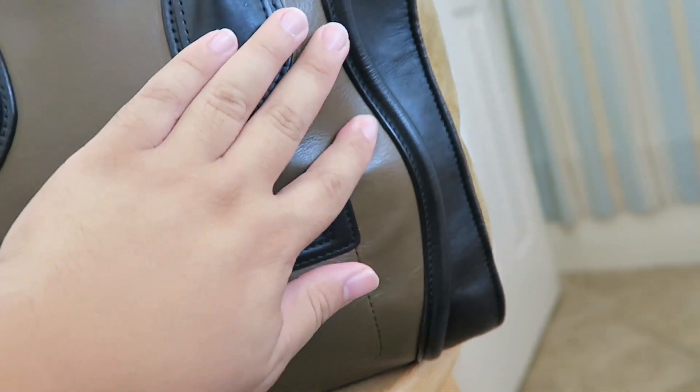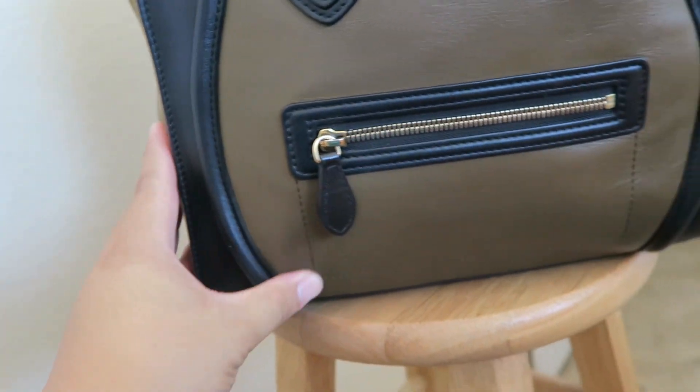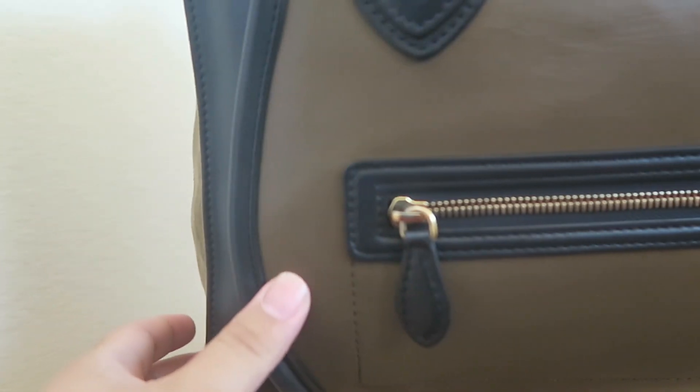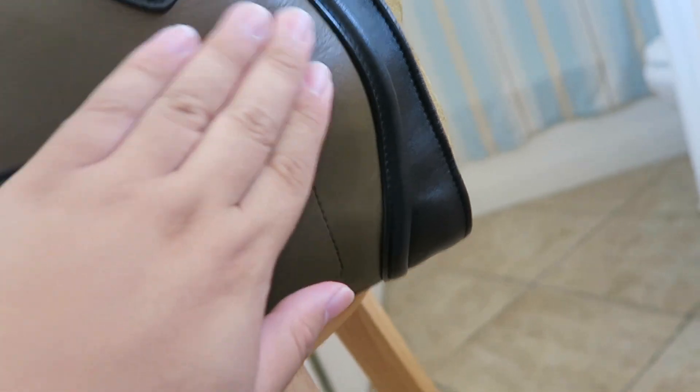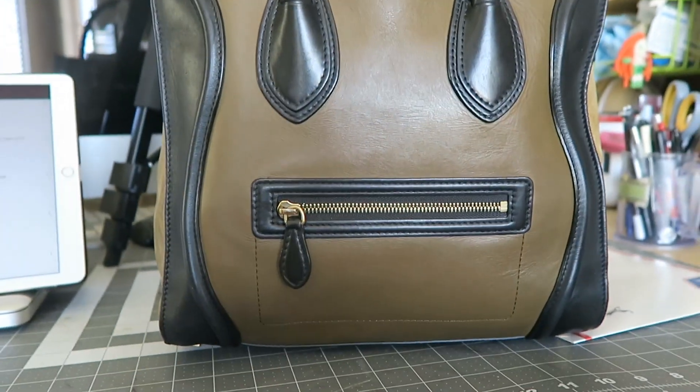It is looking pretty good in here. I think I'm just going to leave it for a couple more minutes, but it is looking really, really good. Can you guys see how much better it got? I'm going to take this out now because I don't want to expose this bag to too much more moisture. Let's go to the room.